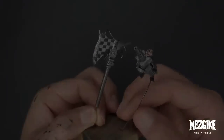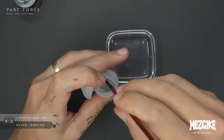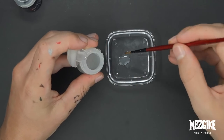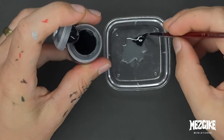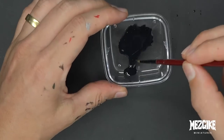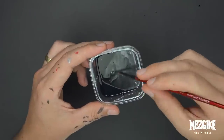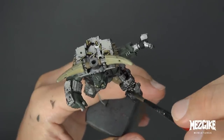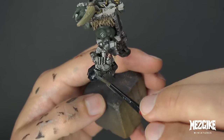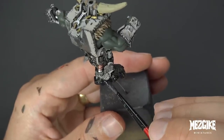Now it's time for part three: let's add our wash and tone. Let's make a fully sick black wash. We're going to be using Lahmian Medium and contrast Black Templar — the ratio is 5 to 2, so 10 drops of Medium to 4 drops of Black Templar. This wash is black as the night but it's got a blue tint to it — it's beautiful and it's going to completely change the whole mood of this miniature.